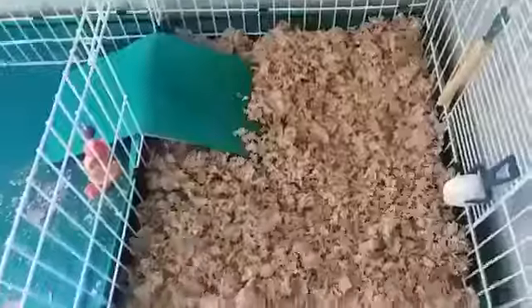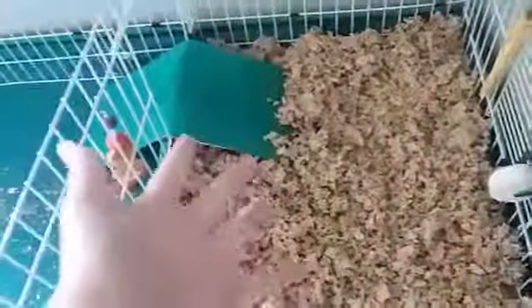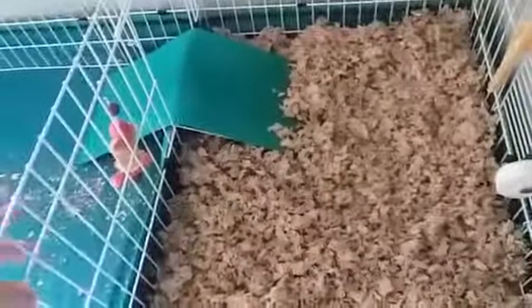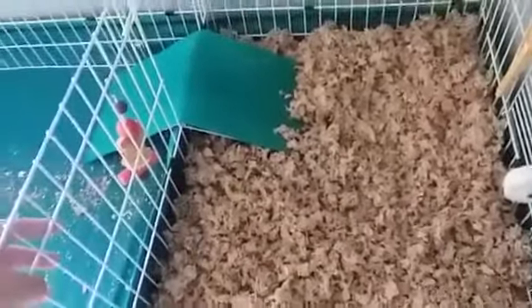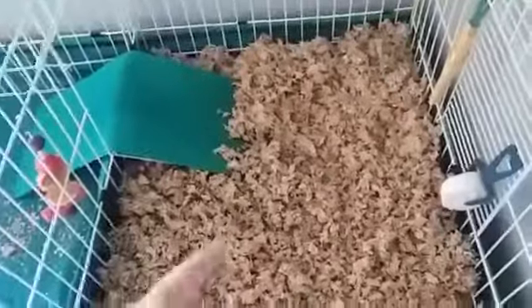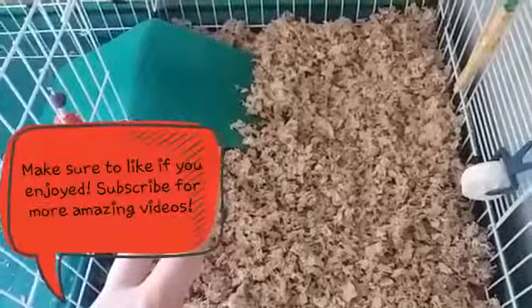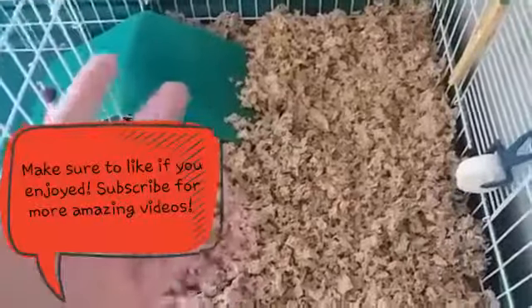Before I go, this is how Patches was chilling during the cage clean process. So this part is done and clean, but now I just have to vacuum up the dust, put her rug back in, and put her water and her food back in and all that. Thanks so much for watching. If you want more videos like this kind of style, please let me know. Subscribe to this channel for more awesome and more helpful guinea pig videos. I'm pretty sure that the next video will be a grooming video.